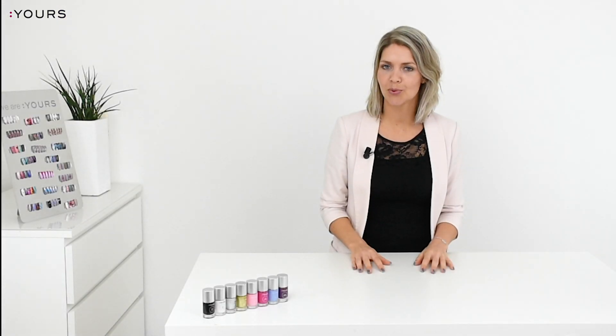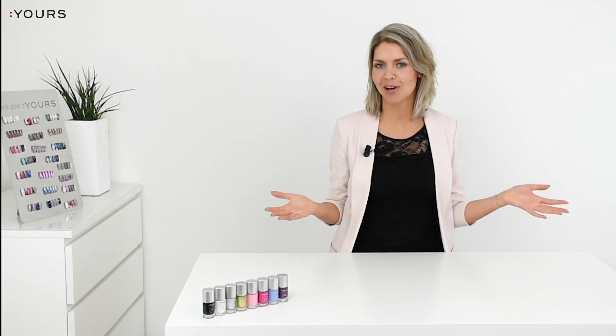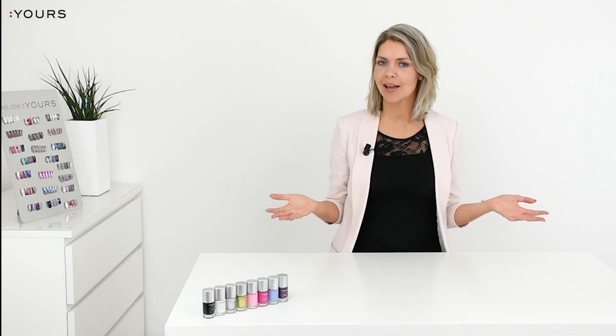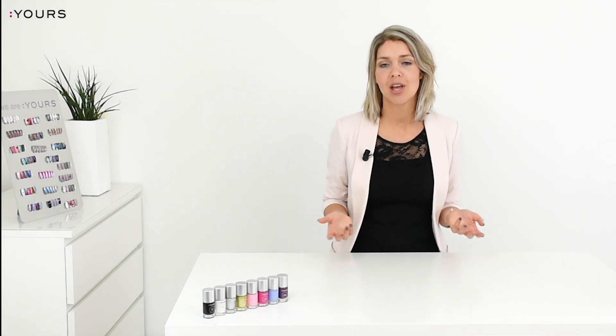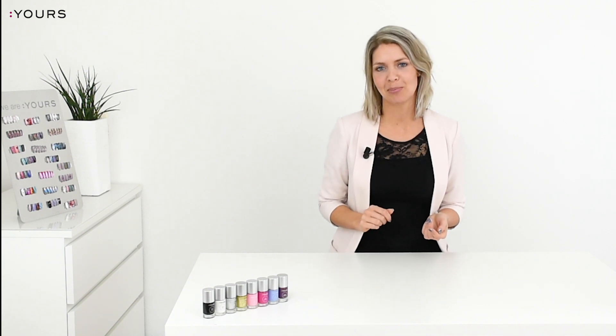So now you know the difference between the Yours Stamping Polish and a regular nail polish. You can stamp with pretty much any nail polish, but if you want your design to really pop off the nail in just one coat, use the Yours Stamping Polish.